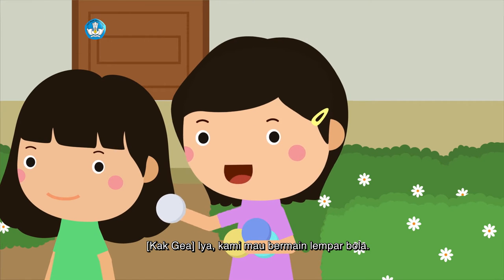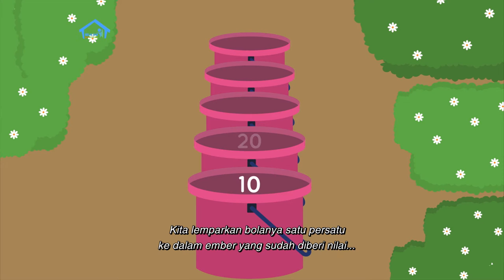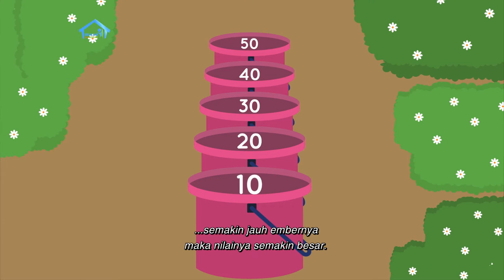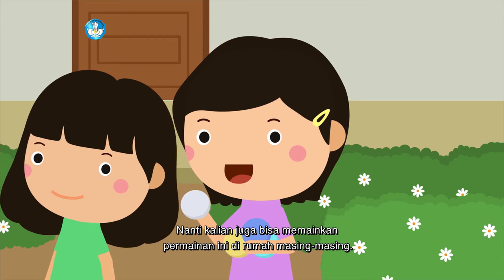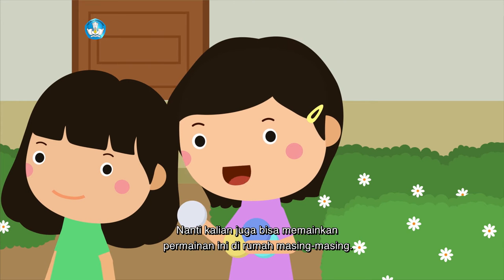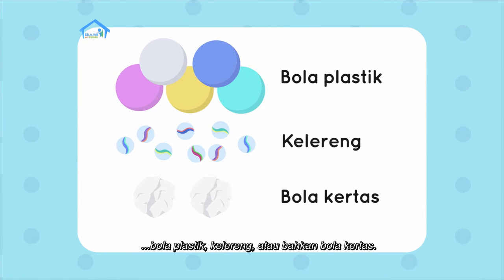Kami mau bermain lempar bola. Cara bermainnya mudah: kita lemparkan bolanya satu persatu ke dalam ember yang sudah diberi nilai. Semakin jauh embernya, maka nilainya semakin besar. Nanti kalian juga bisa memainkan permainan ini di rumah masing-masing. Untuk bolanya, kalian bisa menggunakan bola plastik, kelereng, atau bahkan bola kertas.